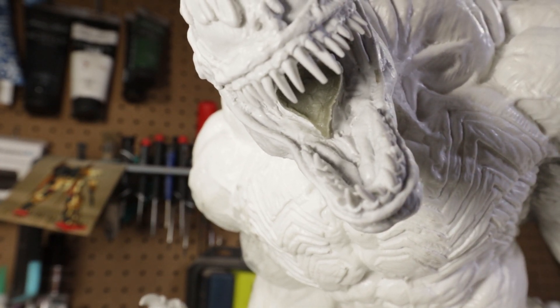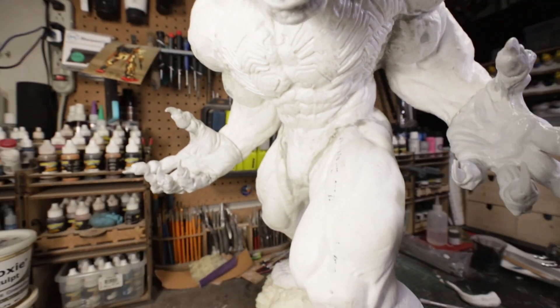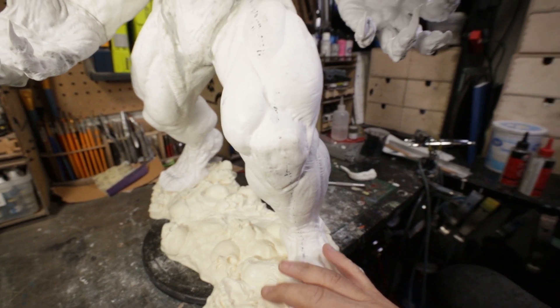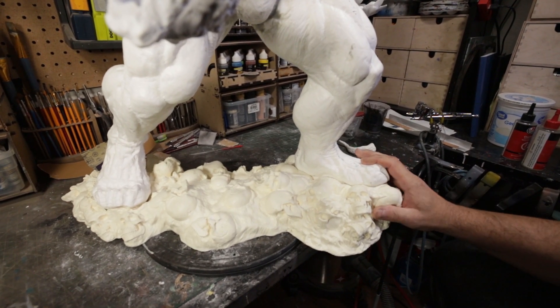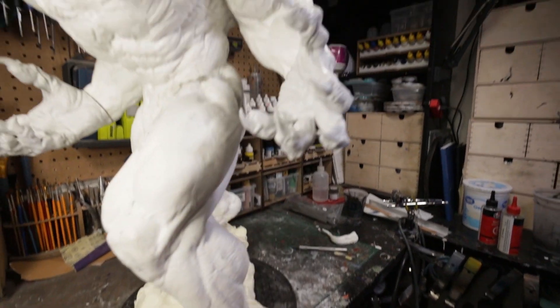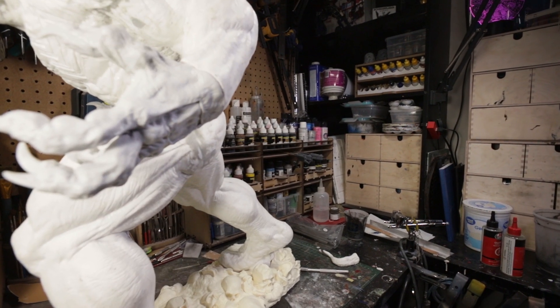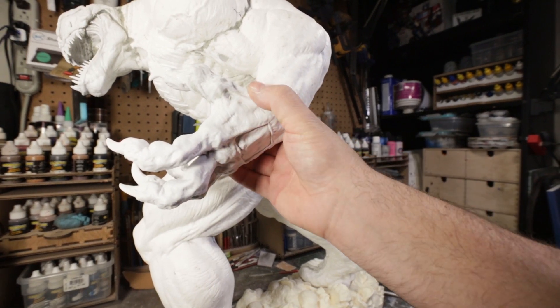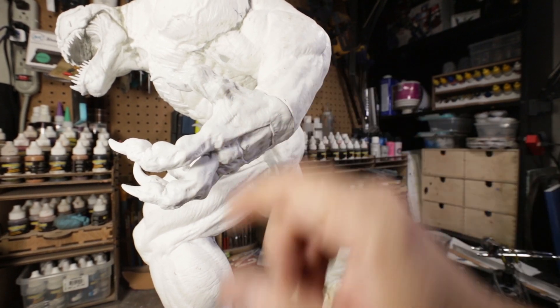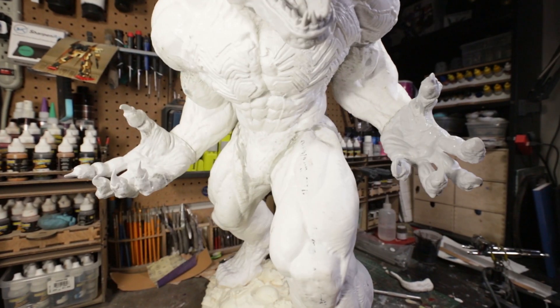Yesterday was really busy, I got a lot done. A couple things popped up that I have to fix now that he's all together. The main thing is that now that he's all together and lined up pretty well, he doesn't key into the base as well as I would like. The last thing I did yesterday was I epoxied the hands on the arms, and you can see there's a nice gap right there, and I got the same thing over here.